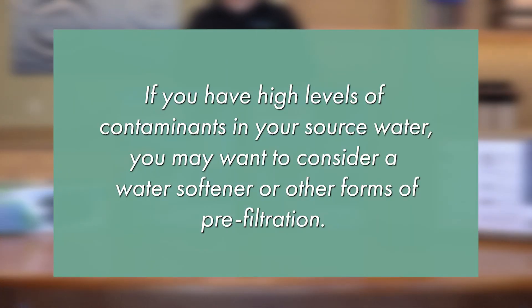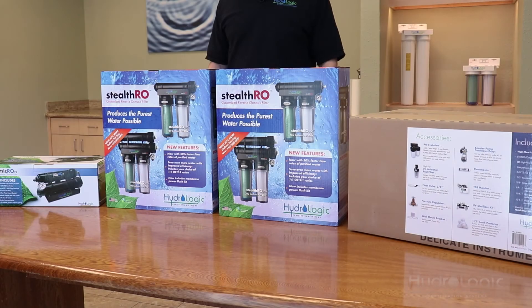If you have high levels of certain contaminants in your source water, you may want to consider a water softener or other forms of pre-filtration to get better life out of your membranes. All of our RO systems are going to give you high quality RO water. They all dechlorinate and they all remove 97 to 98 percent of the PPMs in the water. The difference in these systems is the flow rate, or the gallons per hour they're capable of producing.